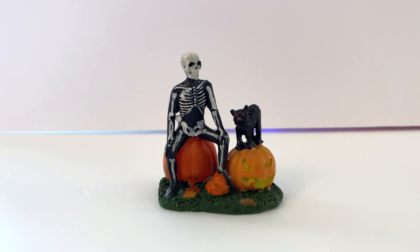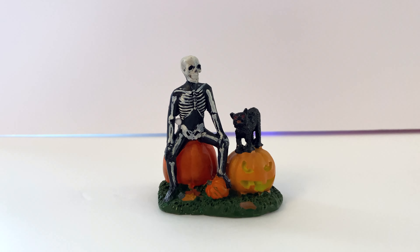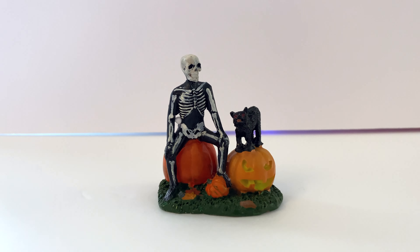Welcome back to my channel. Today we're going to be taking a look at the LMAX Halloween Companions. Let's get into it.